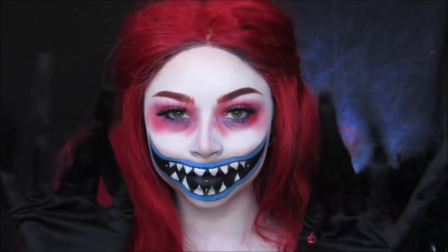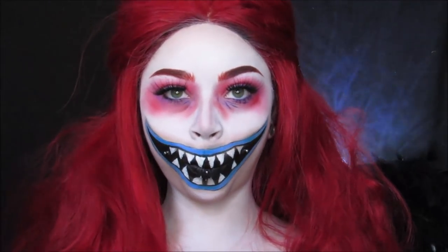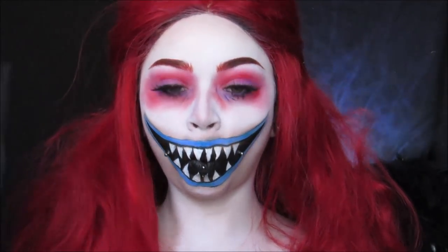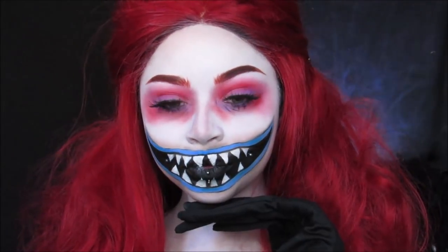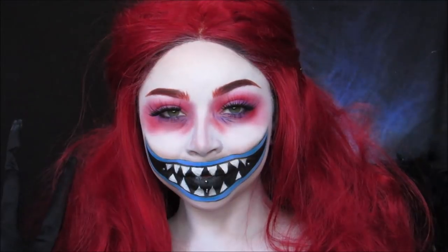Hello, Bone Daddies and Ragdolls. Welcome back to my channel for Halloween. Today we are doing Lock from the infamous trio Lock, Shock, and Barrel, which means Shock and Barrel will be following this tutorial, so make sure you're subscribed to my channel to see the other two little troublemakers.